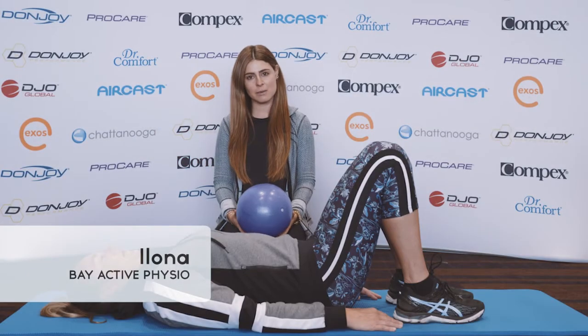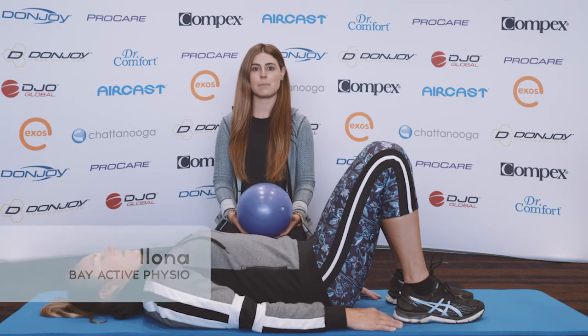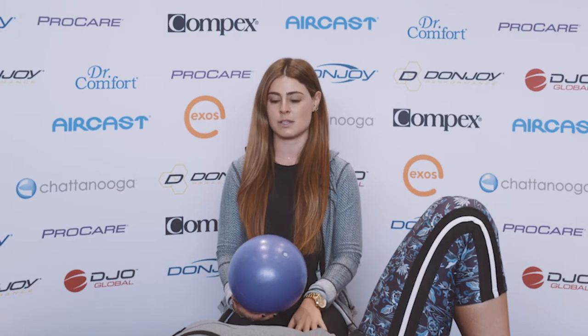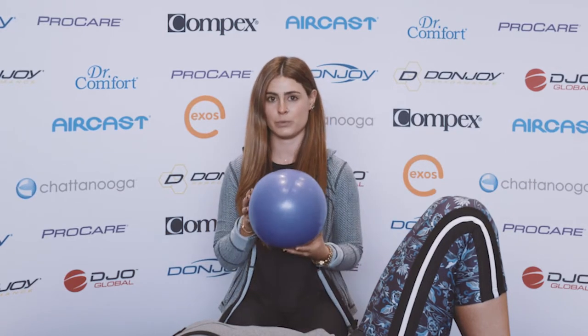Hi everyone, my name is Alona and I'm a physiotherapist. I work at Bay Active Physiotherapy in Double Bay, and today I'm going to be showing you a couple of ball exercises with this soft Pilates ball.